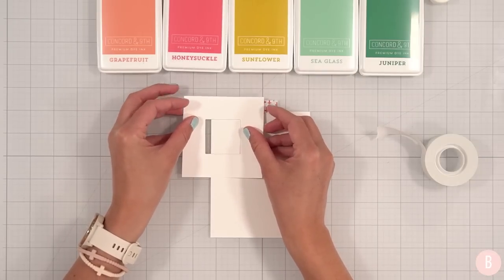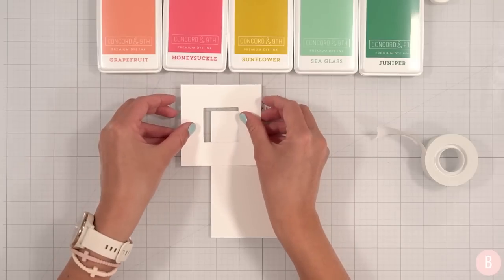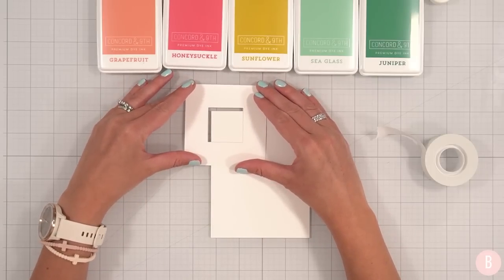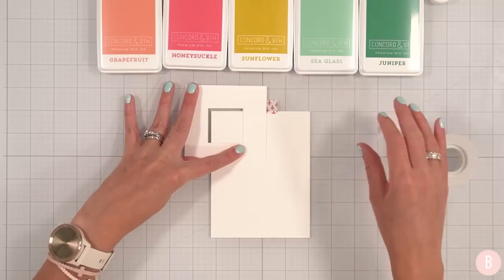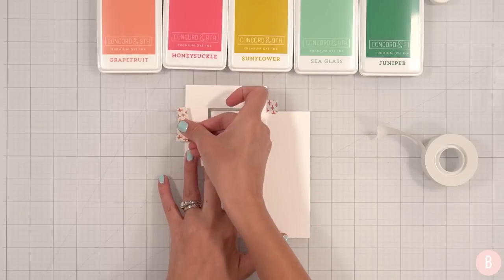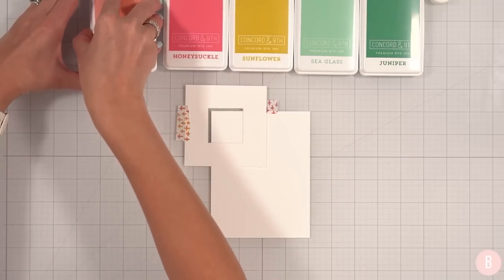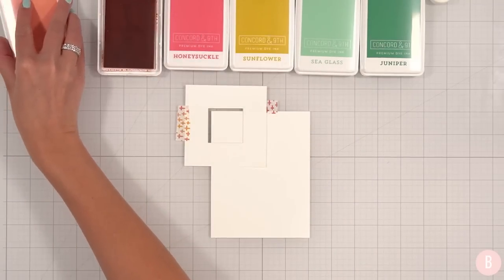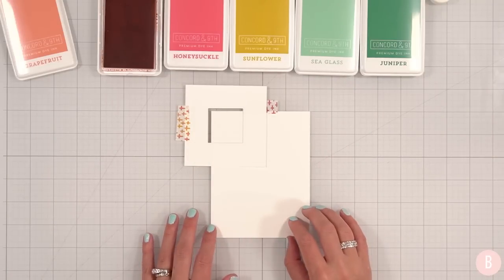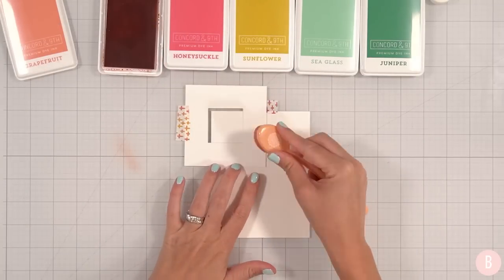Sometimes as the ink starts collecting around the stencil I like to just grab a new one — not because the stencil isn't good, but because if the ink's wet it might get the other colors contaminated or not give me the true color that I want. I have done this technique before and it's something that is so simple but I really like to do it. I'm simply going to create a fun little design with ink — you can pick any colors. The first color that I'm going to use is grapefruit, and I'll just tap this off a little.